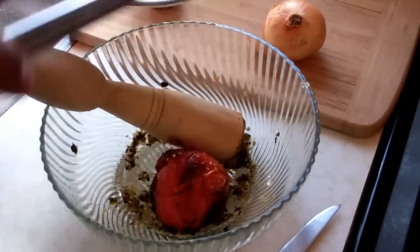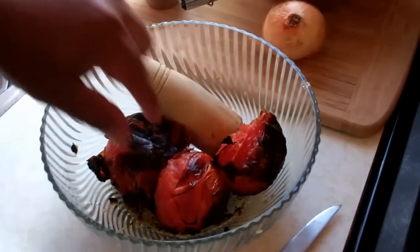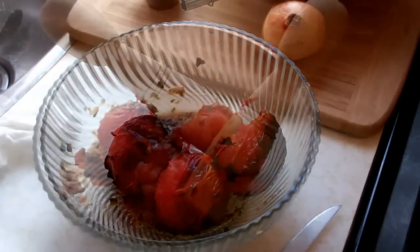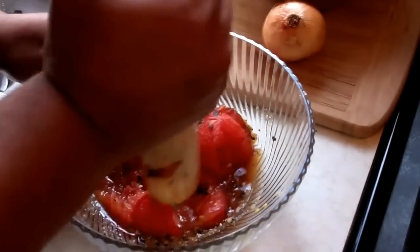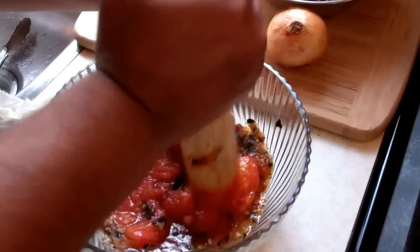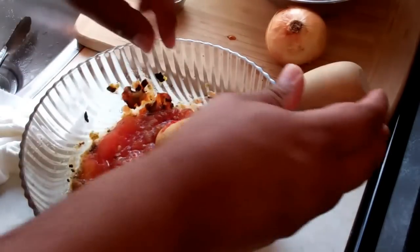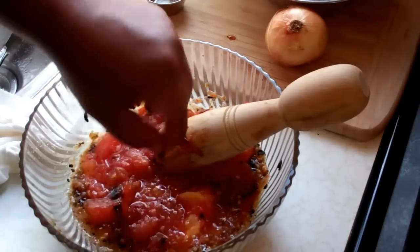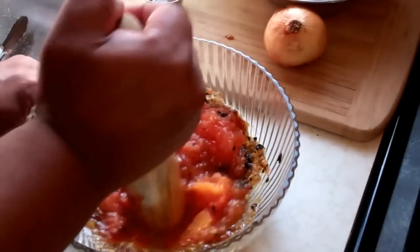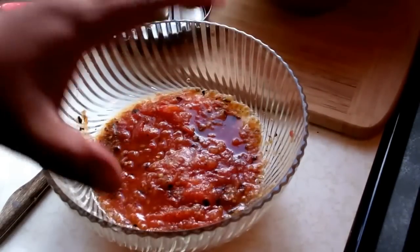With everything nice and smooth, all we're going to do is add the roasted tomato to the bowl. I'll peel back some of that roasted skin, then crush the roasted tomato into that lovely base we made with the garlic and scotch bonnet pepper. If there are any big flecks of roasted tomato skin, you can remove them. Just crush that up as best as you can until the tomato is all nice and crushed in there.